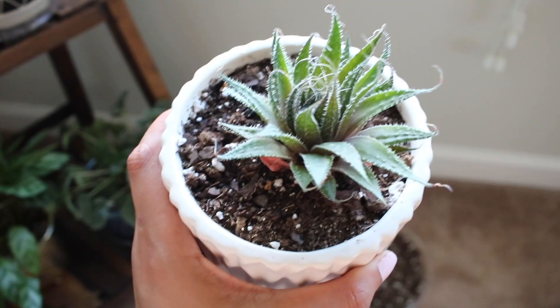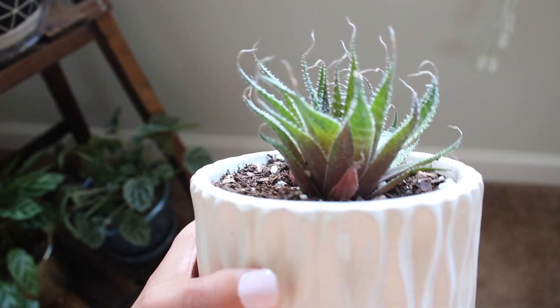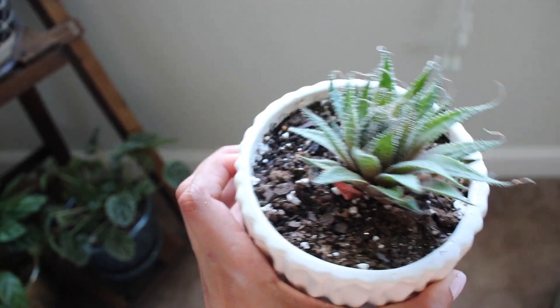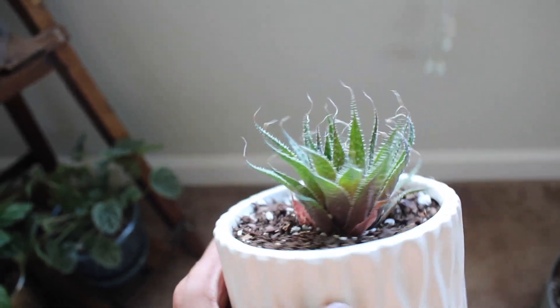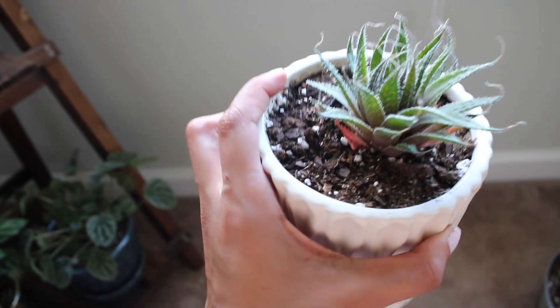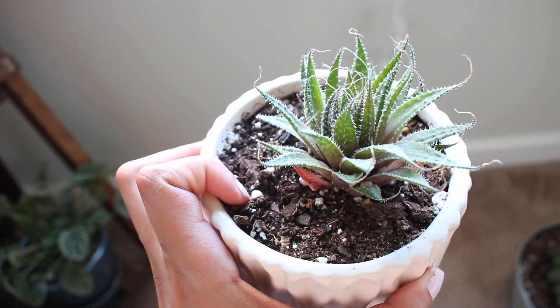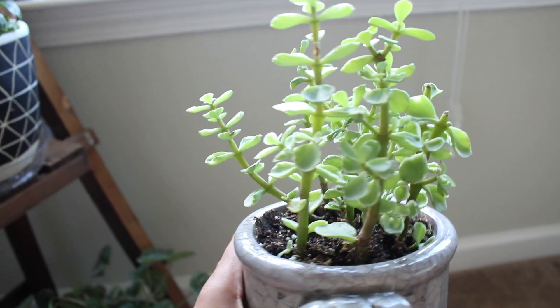This is just another cutting from the mother plant that one of my professors gave me. It's been super easy to take care of and is doing pretty well, so I'm really happy with it.